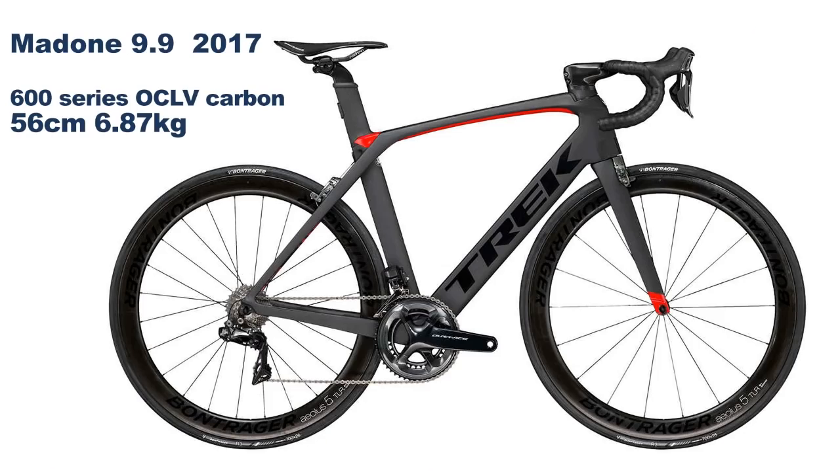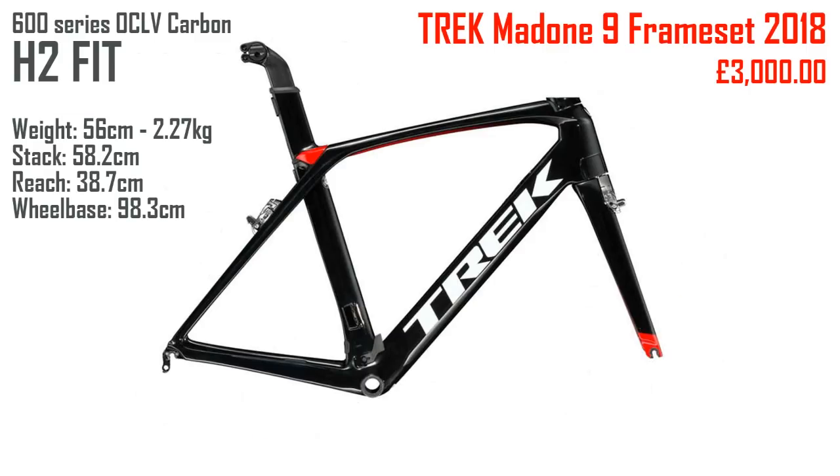So I thought I'd make a quick video and show you the difference. This is the image for the Trek Madone 9 frameset 2018, at £3,000. It's made from 600 series OCLV carbon and is the H2 fit. I initially thought that H2 and the 600 series carbon were linked together, but they're not. H1 and H2 are just the geometry of the bike, as you'll see on the Imonda in a second — it just depends what Trek use.